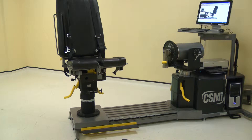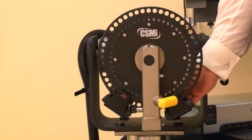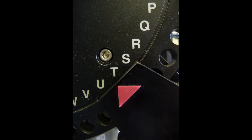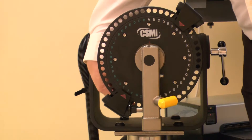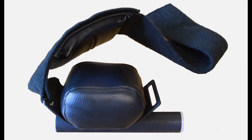To position the machine, first ensure all of the adapters and stabilizers are removed. Move the first dynamometer stop to position T on the wide scale. Now move the second stop to position N on the green scale. Collect the adapters and stabilizers for this position.